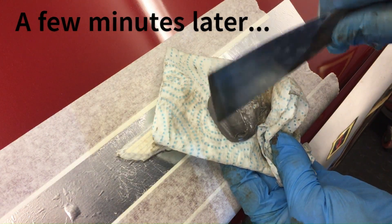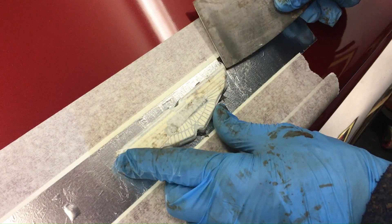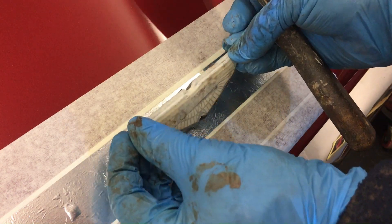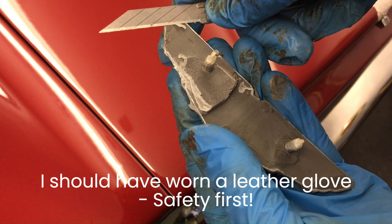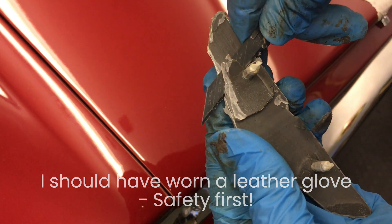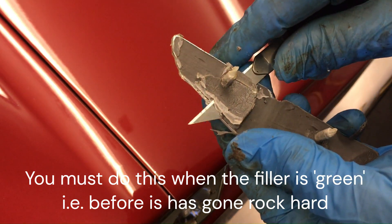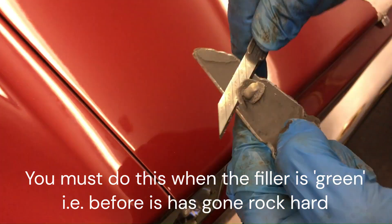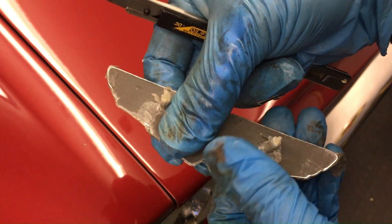A few minutes later, when it's started to go off, it's time to remove the badge from the car. Get a fine filler knife and pare it away. I have to say that's not the most perfect result — there seems to be a little bit of excess, so I'm going to trim that down with the knife. Again, I should have worn leather gloves for this job, so please do take care. Spend some time making sure that the badge now fits perfectly against the body of the car, and when it's all trimmed down you'll be able to get the masking tape off. And that's pretty much it.